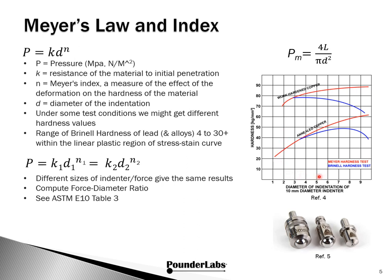As the penetrator goes in deeper, the Brinell hardness value loops back on itself — you could actually end up with multiple hardness values depending on the depth of the indent. The red line, Meyer hardness, shows a singular value. In our work with lead, which has Brinell hardness of 4 to about 30, we want to stay within the linear plastic region of the stress-strain curve. From Meyer's work, we see a relationship that by changing the indenter size and associated force, we just need to be mindful of computing the force-to-diameter ratio, as called out in ASTM E10 Table 3. In production systems you'll see a variety of different indenters based on the range of hardness being studied.